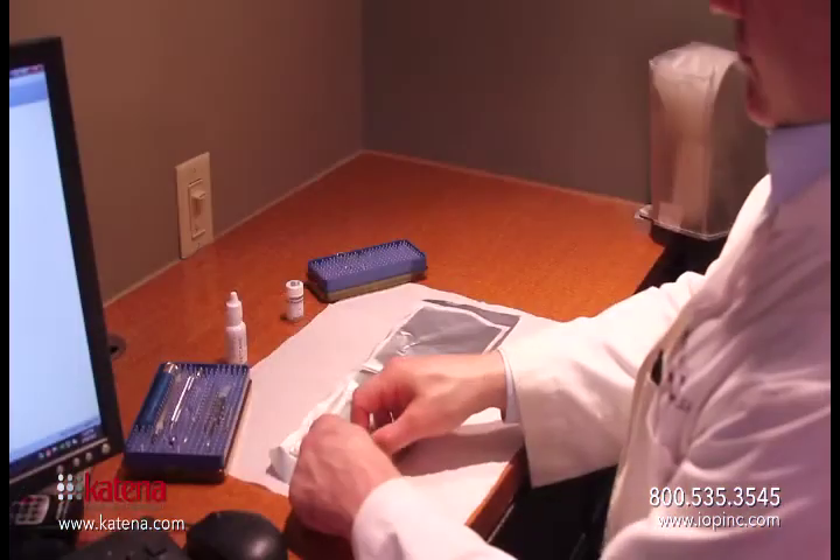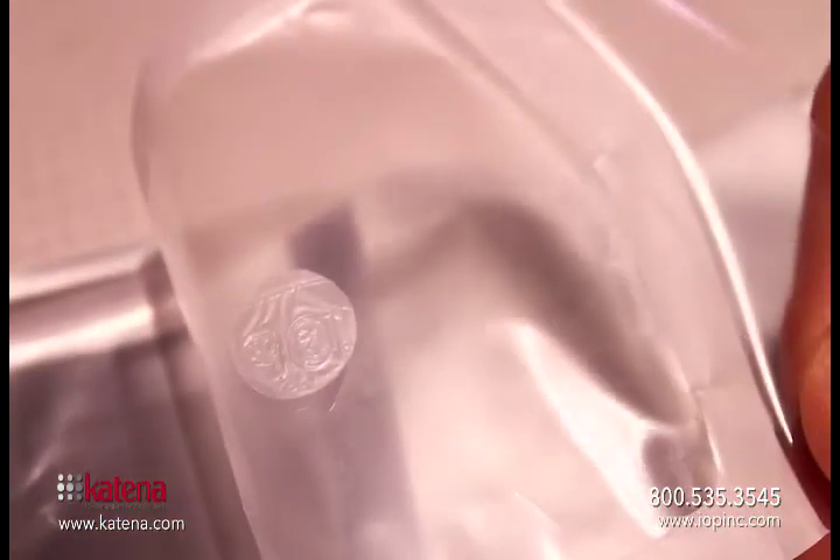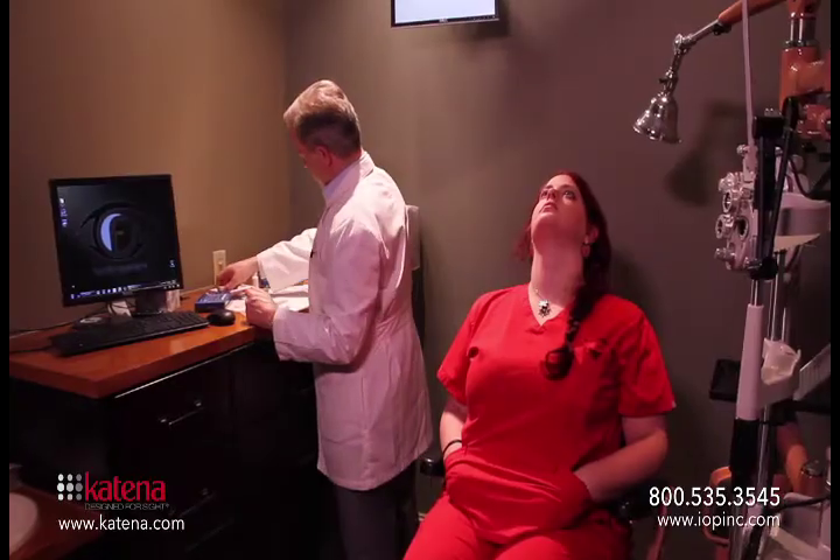You want to be careful opening this so as not to dislodge the AmbioDisc itself. When you open it you'll want to observe the orientation of the markings on the AmbioDisc. You're looking for an IOP marking on the disc to show you its orientation.